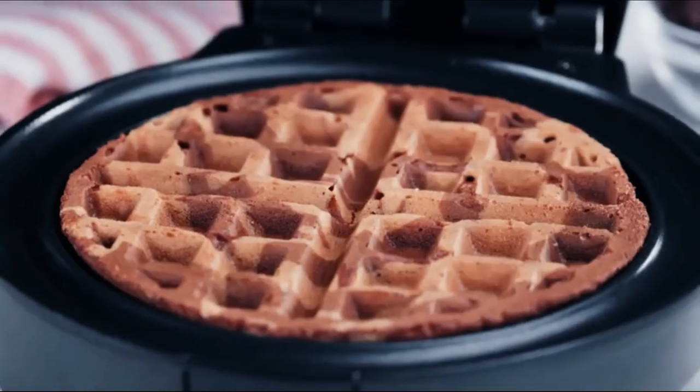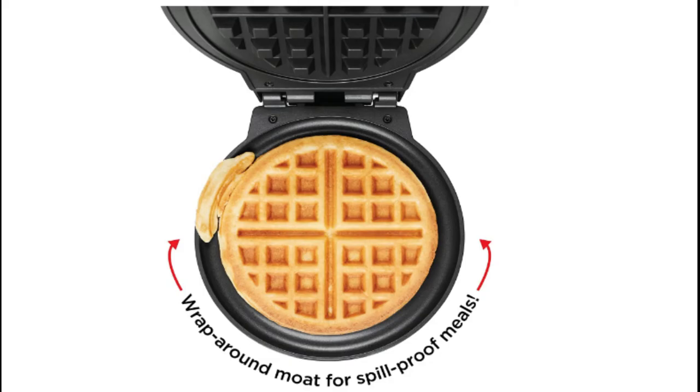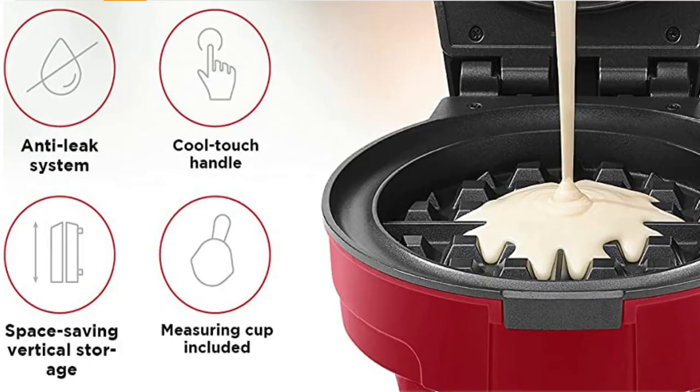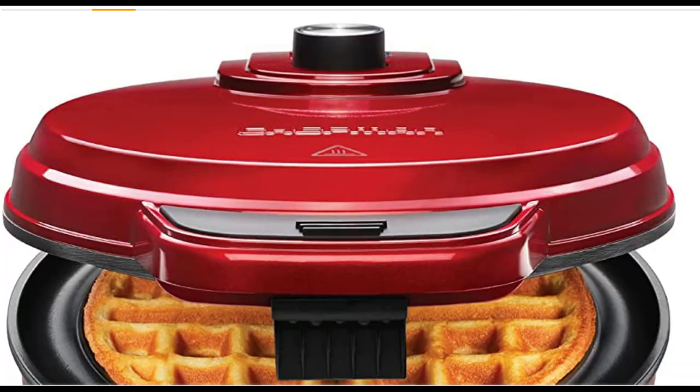The shade selector makes it easy to customize your waffles, whether you like them light and fluffy or extra crispy. The non-stick plates make cleanup a breeze — no spray needed. Breakfast has never been cleaner, simpler, or more delicious. Stay away from the freezer section from now on; fresh waffles will be just as easy.